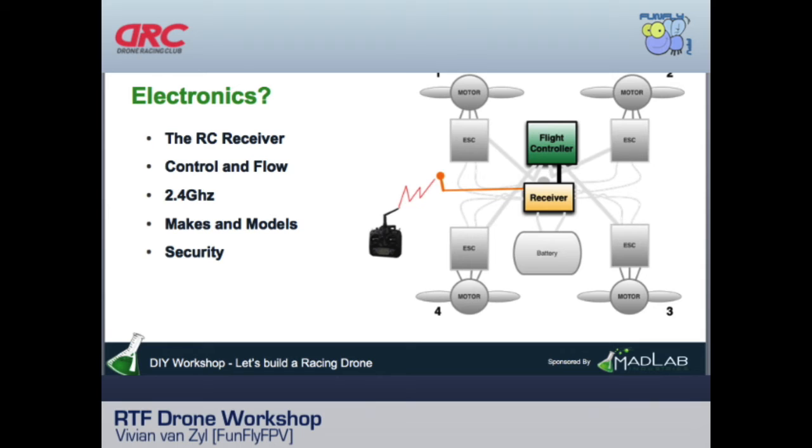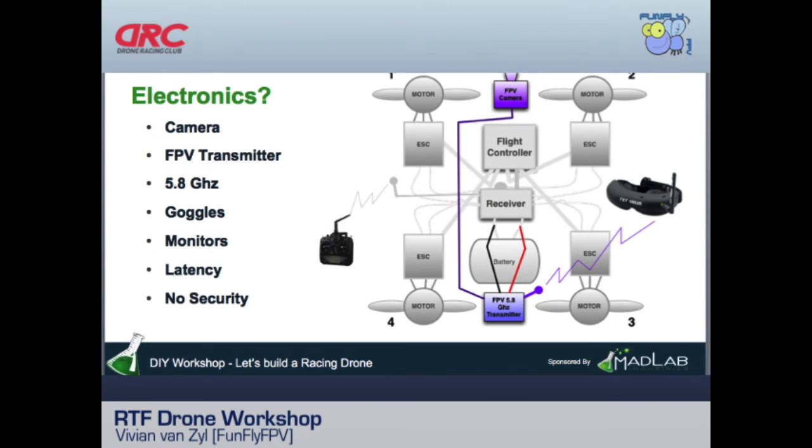Extra channels let you do things like control return-to-home, adjust quadcopter aggressiveness, or tilt the FPV camera on a servo. The more channels you add, the more expensive the radio gets. A good radio like the Taranis has around 16 channels available. The digital key between radio and receiver also solves the security and interference problem that existed with the old analog system.